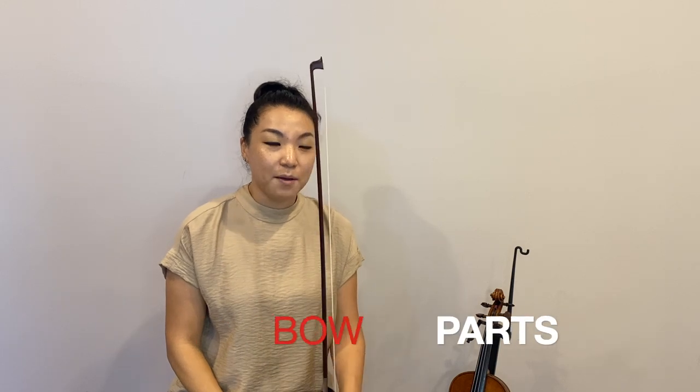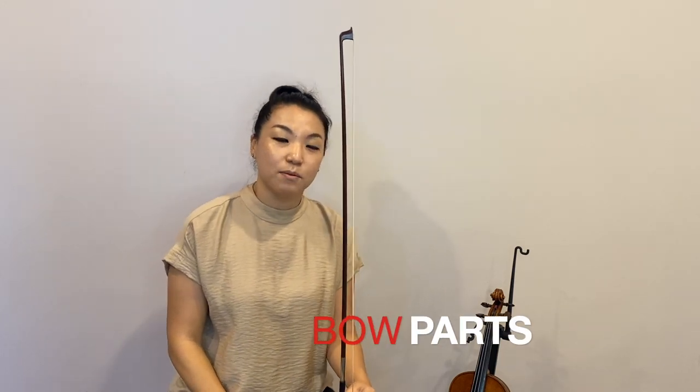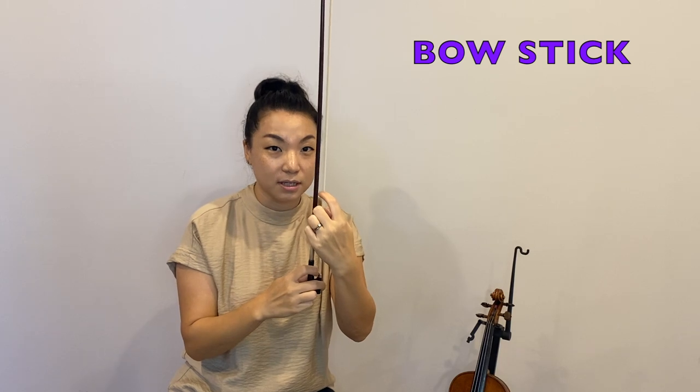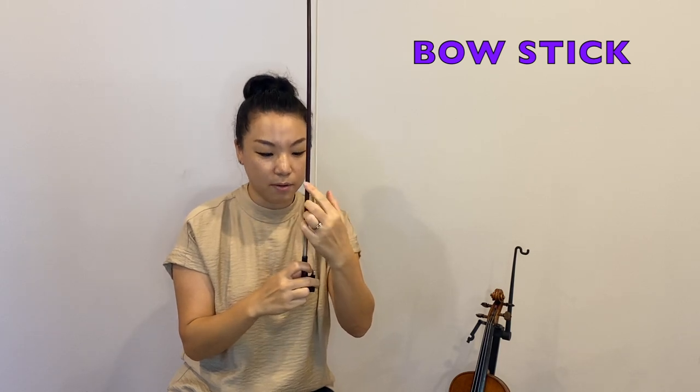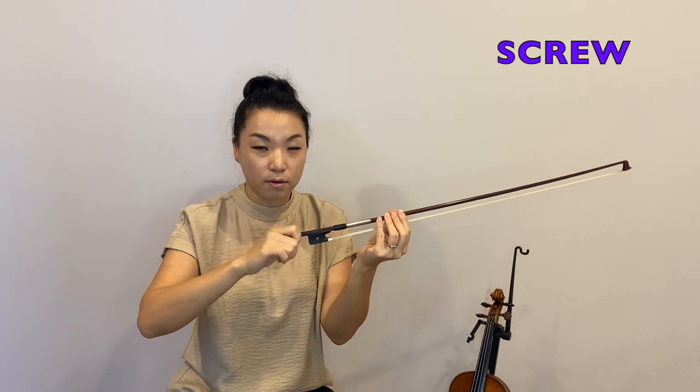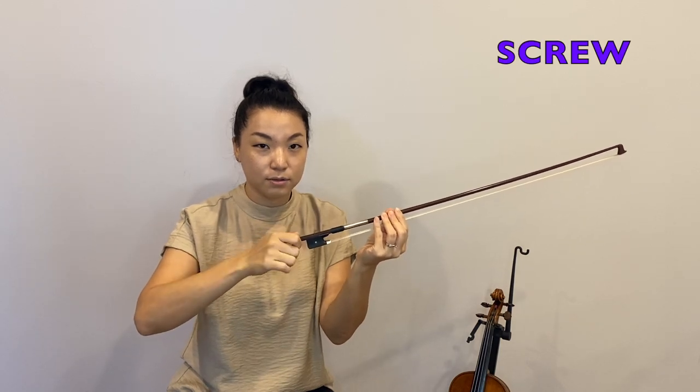And now I'm going to teach you the name of each part of the bow. This is called the tip of the bow, and this part has a bit of a funny name — we call it the frog of the bow, or nut. So frog of the bow, tip of the bow, and this part is called bow hair, and this part is the bow stick — the wooden stick part of the bow. And you have a screw at the bottom to tighten and loosen the bow hair.